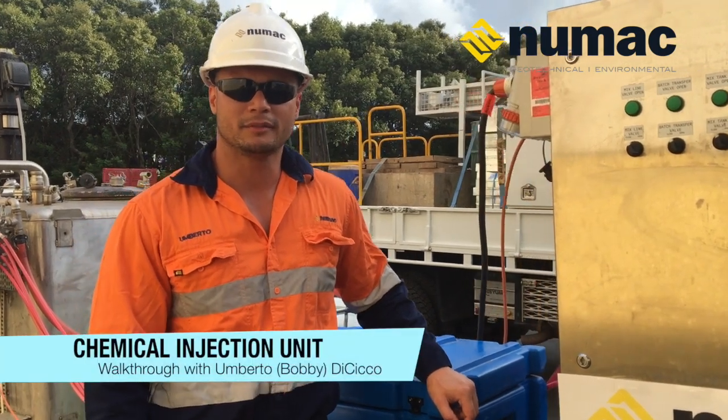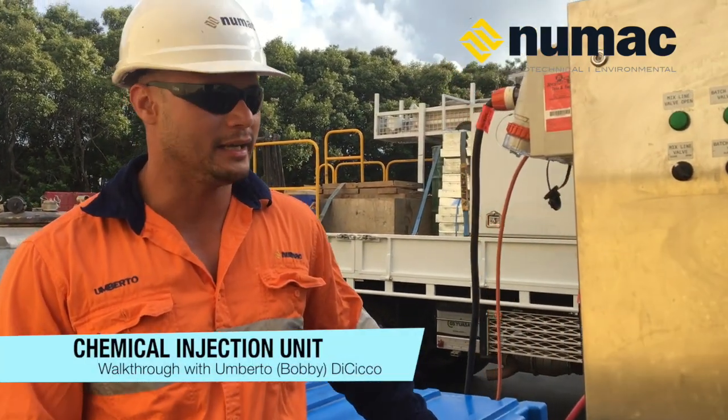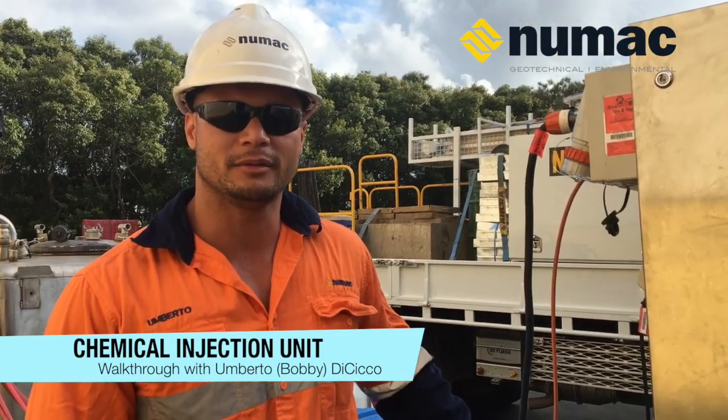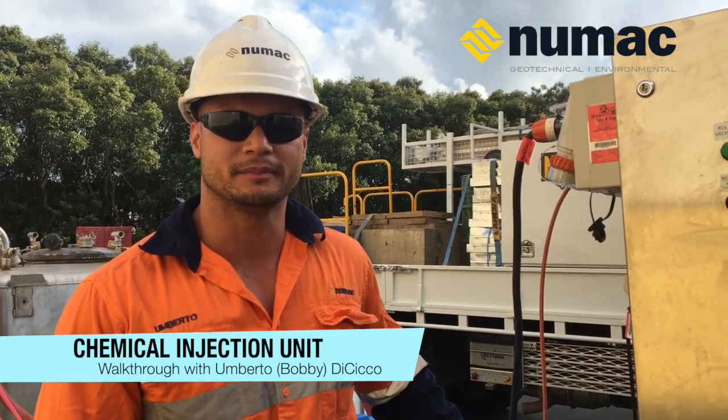Hi, my name is Umberto from Newmac Drilling Services Australia, and today I'll be showing you our portable ISCO system.